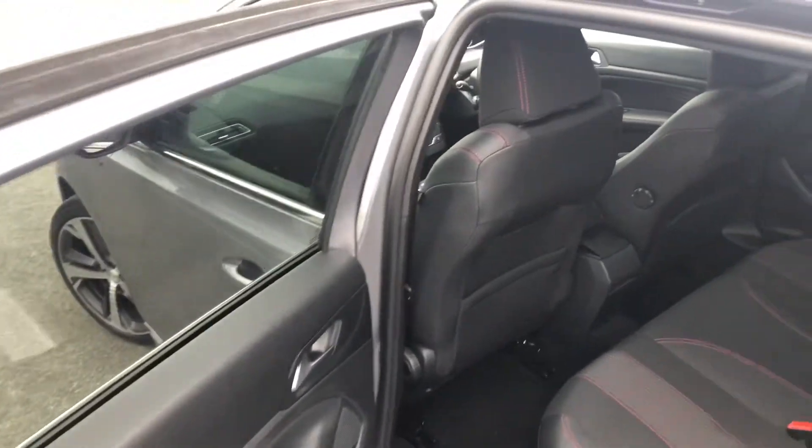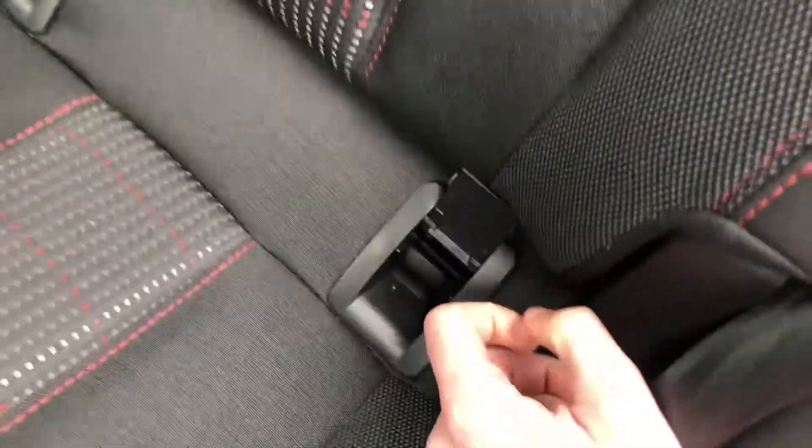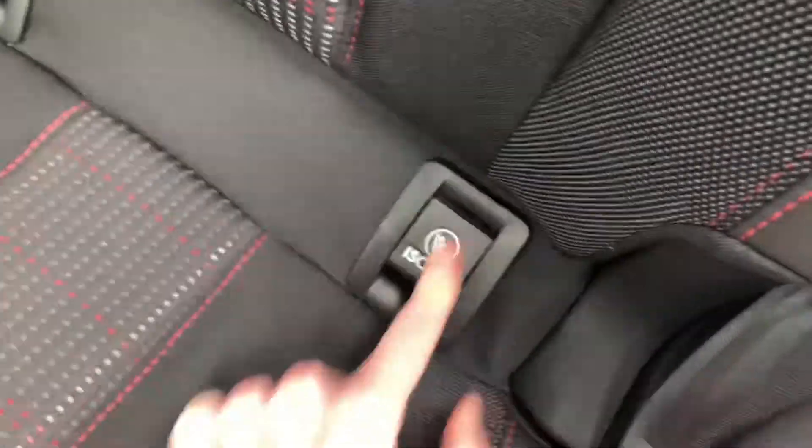Here in the rear you have two isofix mounting points with flaps covering them. In the middle seat you do have an armrest with two cup holders, as well as access into the boot.